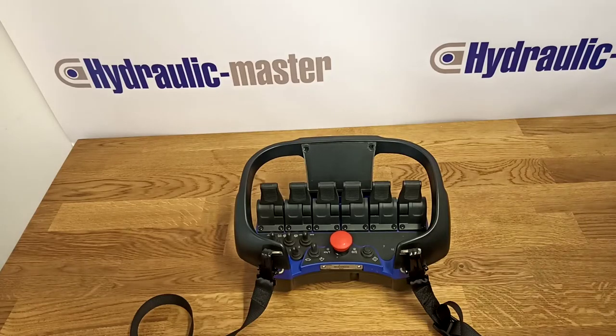Hello everybody, here we are at Hydraulic Master. Today I'd like to go through the functionality of the Scanreco RC400 G2B Mini. This is one of our most popular pieces of equipment and hopefully this will be useful for you.